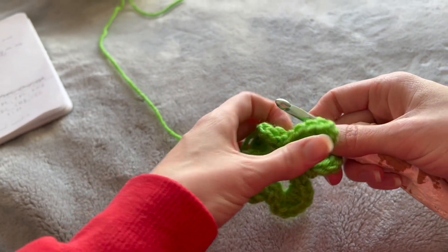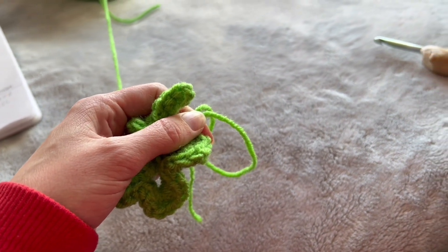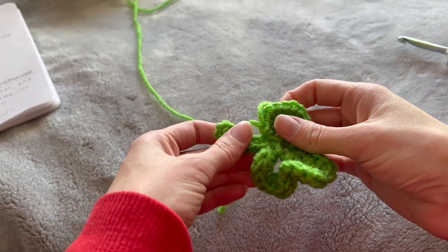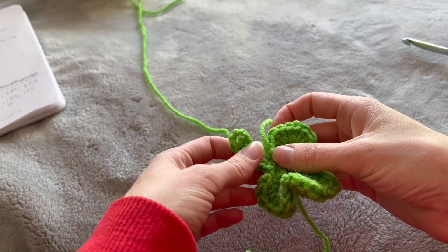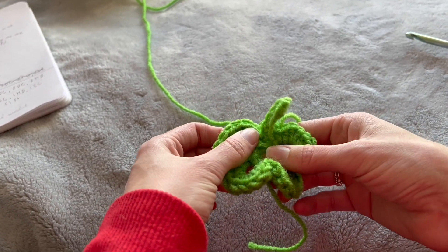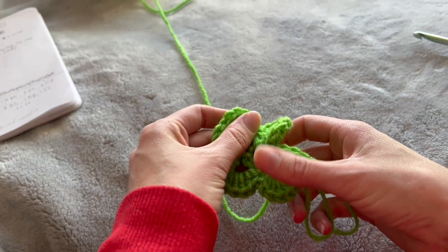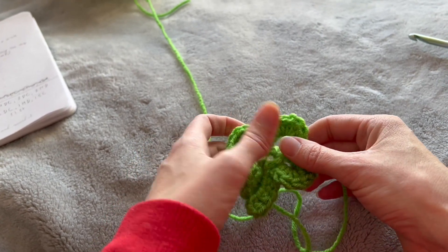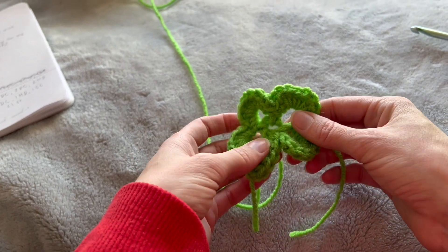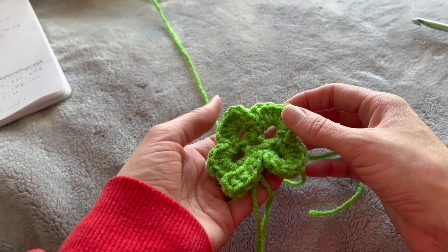Pull the tail out and create a pretty long tail before you cut it off because we're going to sew the leaf to the stem, then I'll show you how to weave it in. You'll definitely need to block this — if you don't know what that is, you just run it under some water and lay it flat to dry. You can pin it to the carpet or lay a book on it. Let it dry so it's flat and not all bunchy. There's our four-leaf clover.